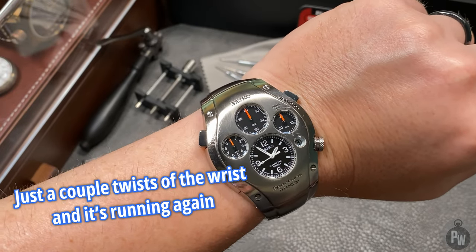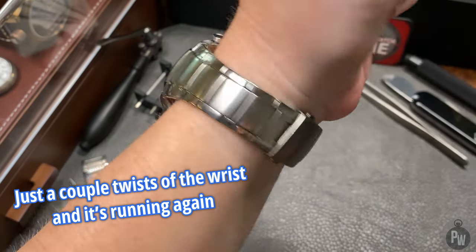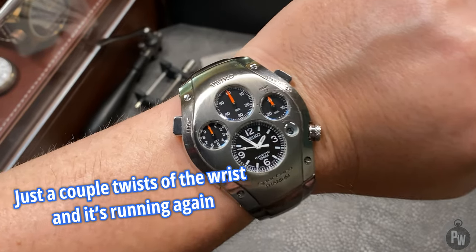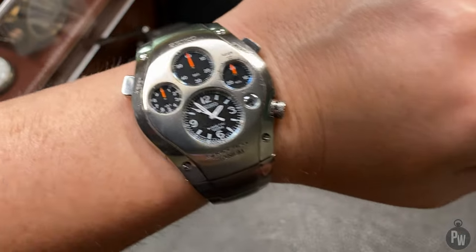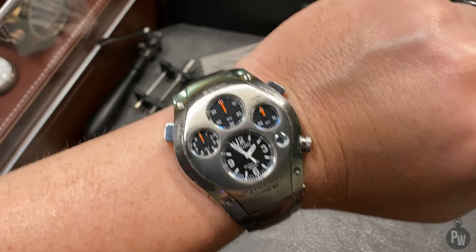The Titanium Seiko Sportura Chronograph, also known as the Unicorn, also known as the Jay Leno. With that many names, it must be a pretty cool watch. Thanks for watching. I'll catch you in the next one.